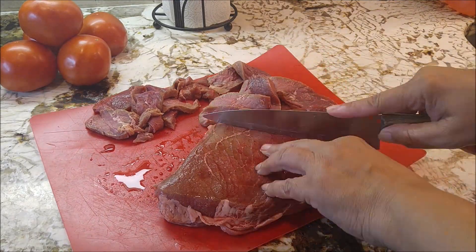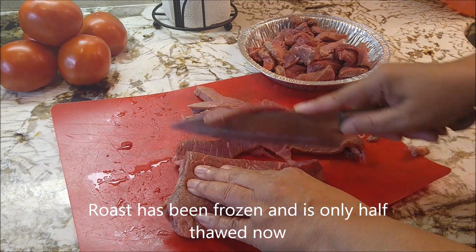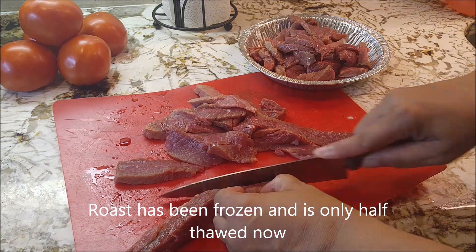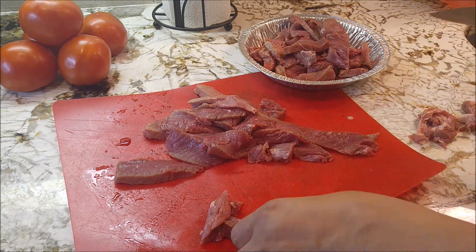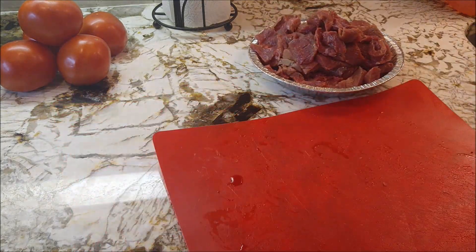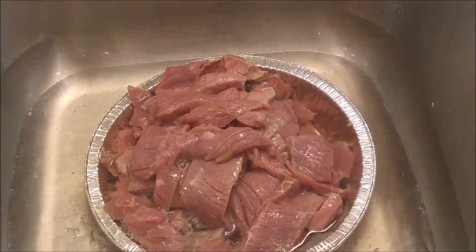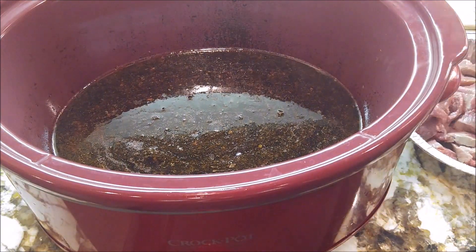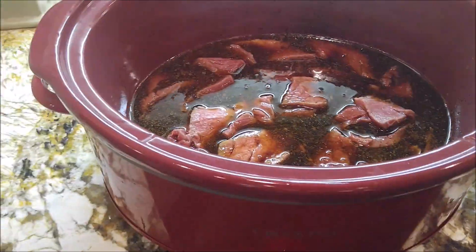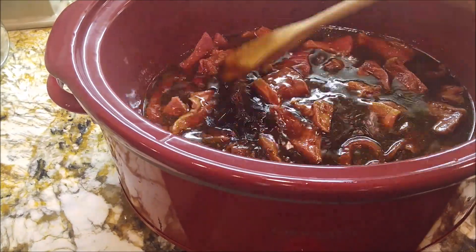This is a sirloin roast and I'm just gonna go ahead and cut it up. It is very cold and firm, which makes it easier to cut. I'm just doing a little trim, getting rid of some of that fat, trying to keep it as lean as possible. I'll give it a quick rinse, drain the water off, and now I'm ready to put it down into the pot. I'm just gonna get all of my beef down into the liquid — it's gonna flavor it real good.